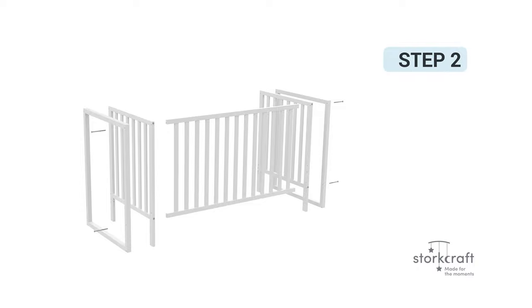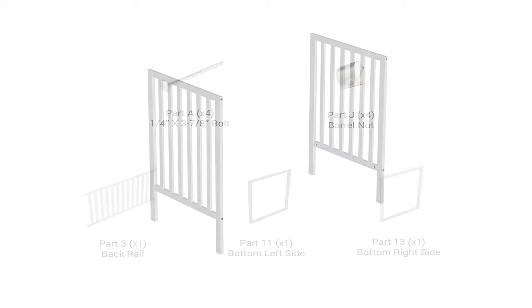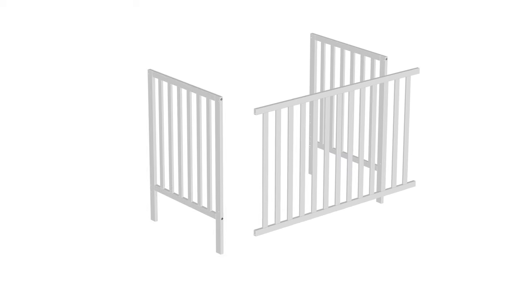Step 2: Installing the back rail. For this step, you will require the following parts. Begin step 2 by placing the back rail, part number 3, between the previously assembled right and left crib sides. You might require two people to help with the assembly process in this step. It is highly recommended that someone assists you.